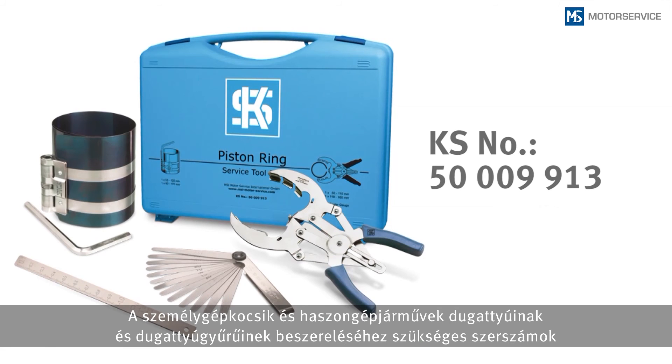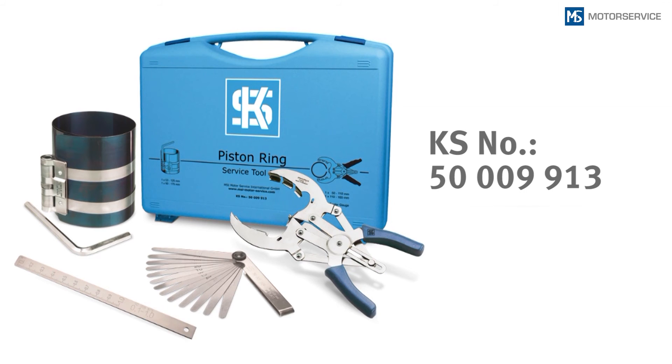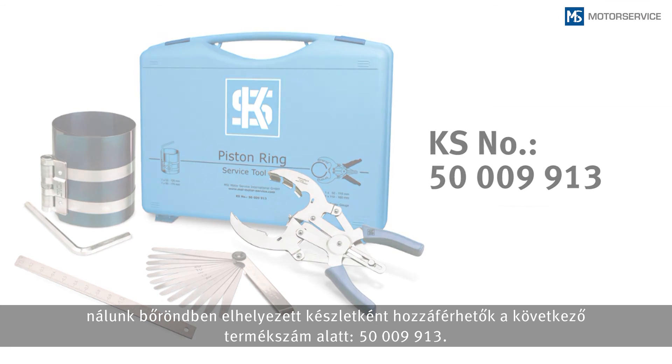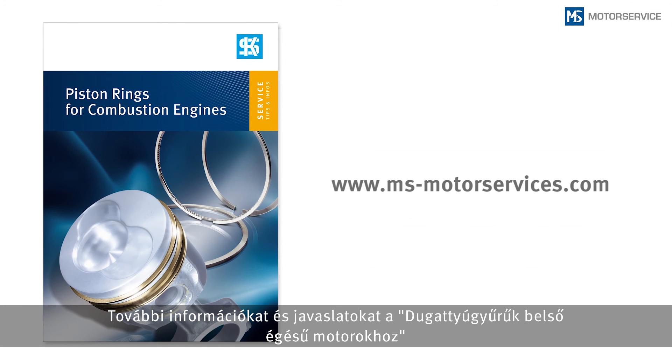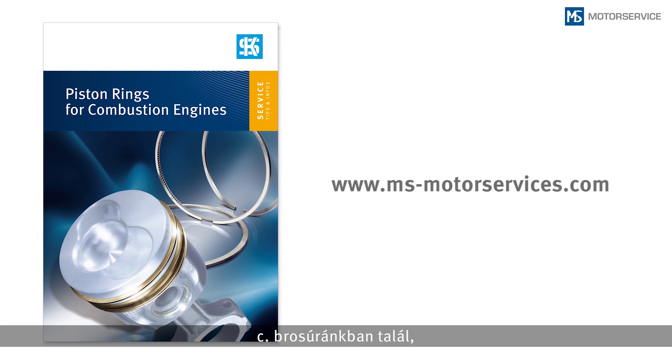All necessary tools for fitting pistons and piston rings in passenger cars or commercial vehicles are offered in a service toolset, article number 5009913. For further information, please refer to our brochure: 'Piston Rings for Combustion Engines,' available on our website at MSMotorservice.com.